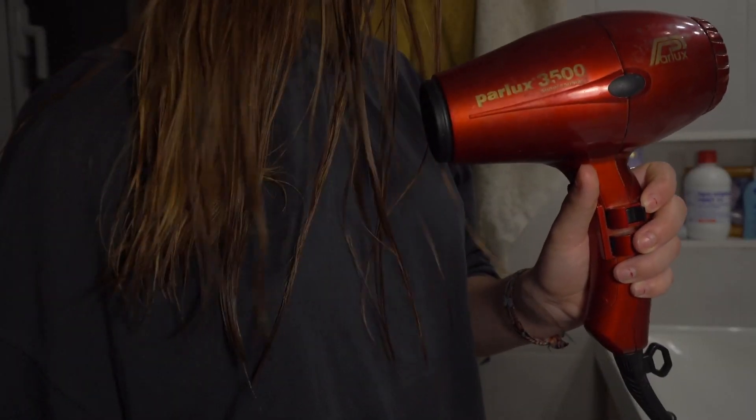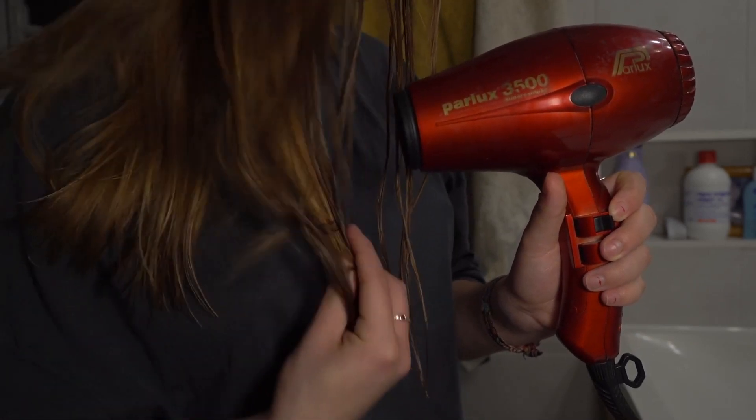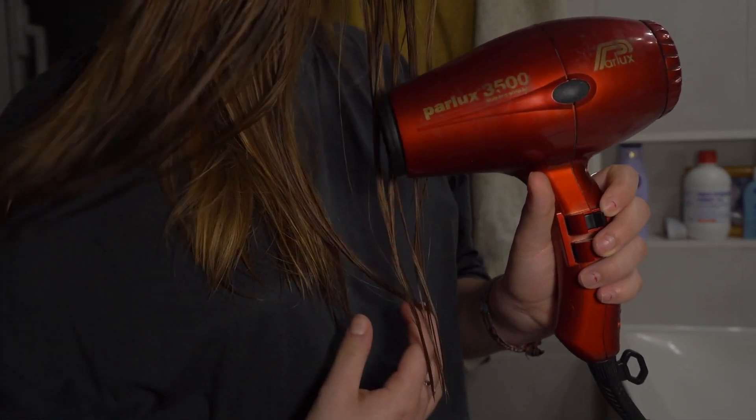Hey friends, Kevin here, and today I'm going to tell you exactly how to use a hairdryer or these other devices — curling irons, straighteners, and all of this good stuff — when you're on the road doing van life in your cargo van or minivan or whatever it is that you choose to travel in.